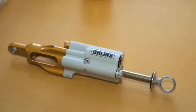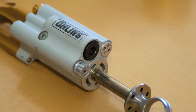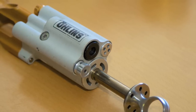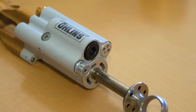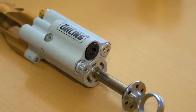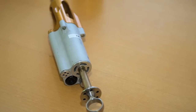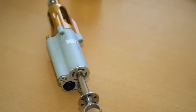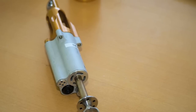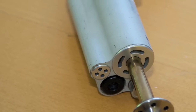This is a damper from the R10 generation Audi Le Mans LMP car. Obviously, if you follow Le Mans racing at all, they've been the most dominant prototype team in recent history with wins the last 12 to 13 years and multiple podiums. Again, lightweight is key — forged magnesium bodies, machined titanium shaft and machined titanium end-eye.